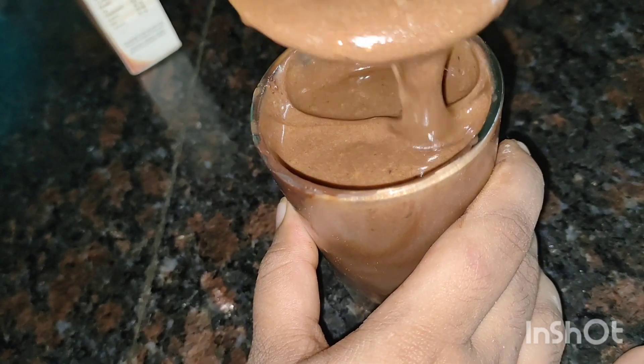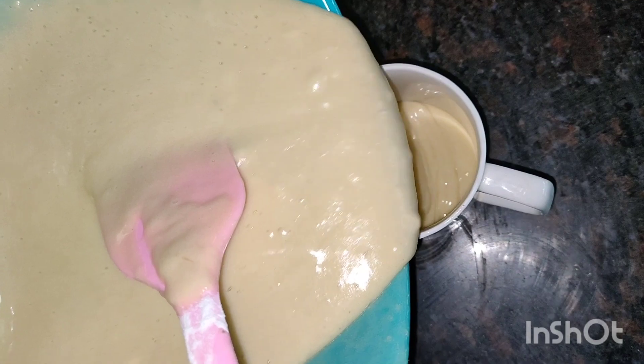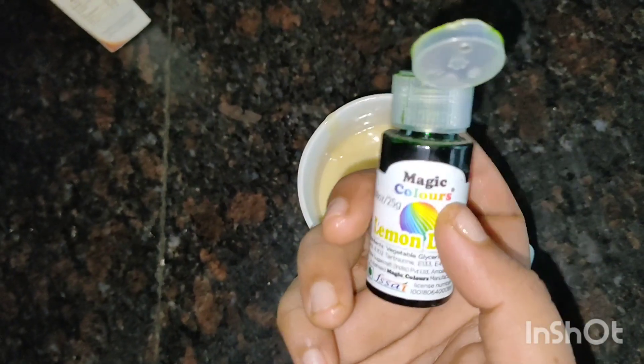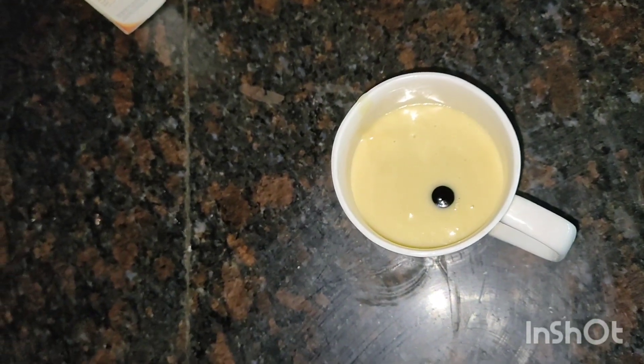It's a batter and it's a ribbon consistency. I will add a cup to add a little flavor — a full flavor. I will add a pandan essence with a drop of green gel color. It is very good to mix the green color.